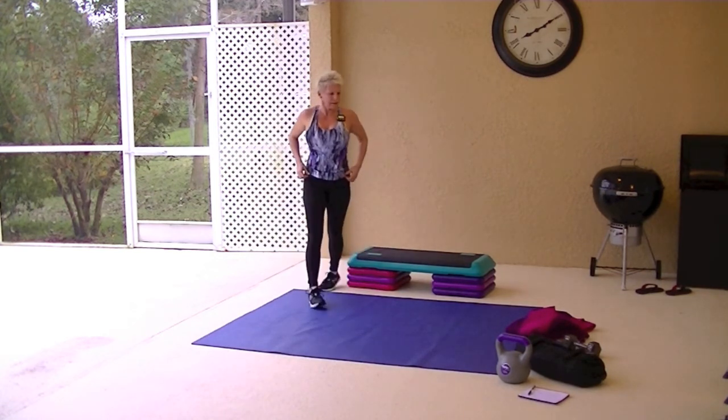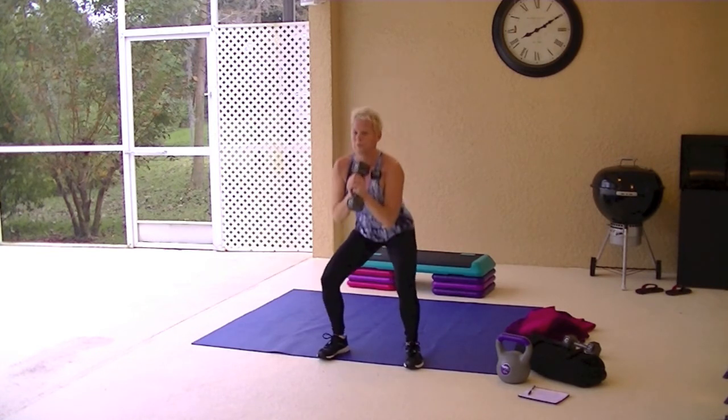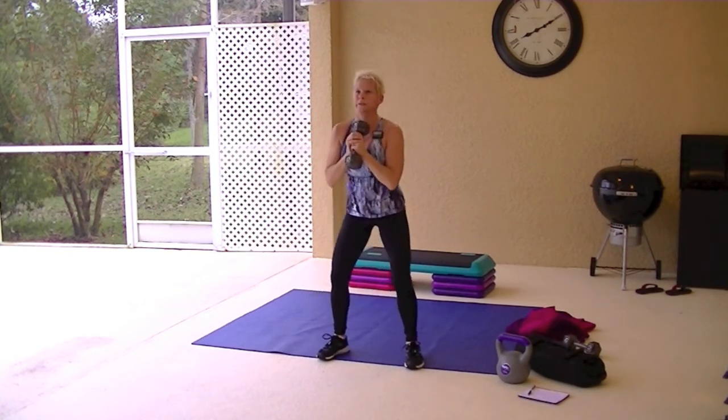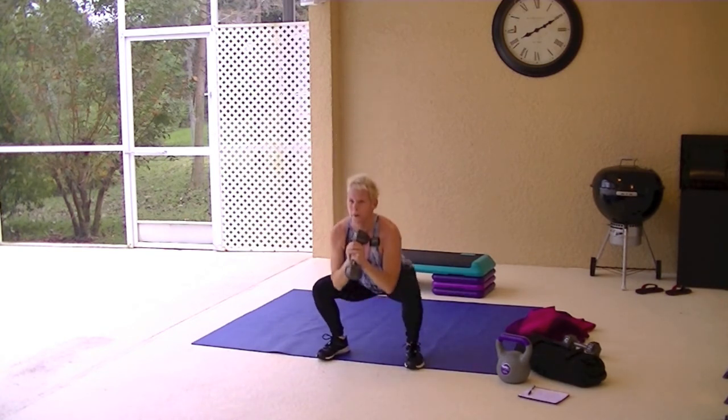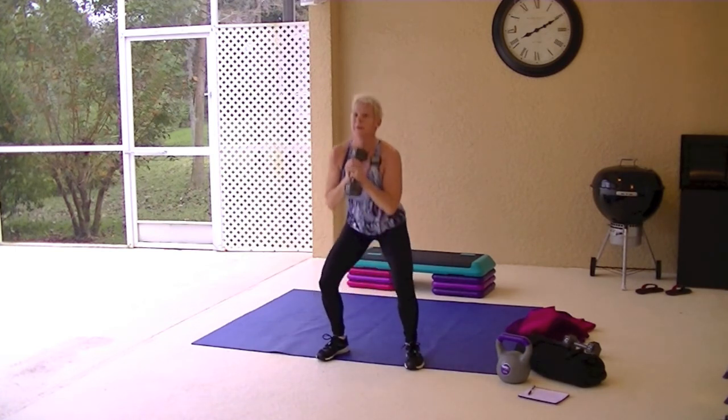Goblet squats are next. If you don't have a kettlebell and you have a dumbbell, hold that dumbbell at your chest. Keep those feet shoulder-width apart. Drop down so that your elbows come between the knees. Weight goes into the heels, toes are lifted, chest is lifted. Look towards the ceiling, core is tight. Squeeze that butt as you come up when you press through the heels. You don't have to go this far if you can't — you go down to where you feel comfortable.